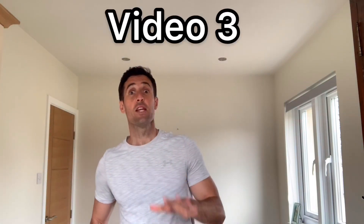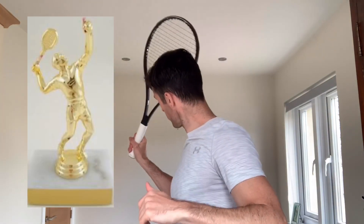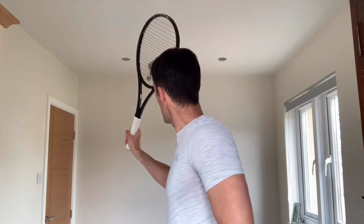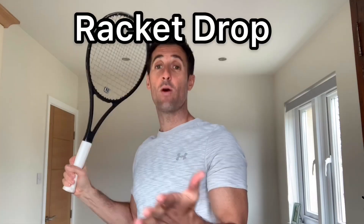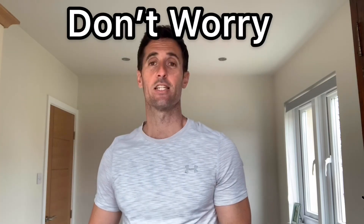So today, video number three — we've found our trophy position. The most crucial part of the serve now is going from the trophy position into the racket drop, and this is where the serve breaks down. This is where, if you've not got a good throwing arm or you've never really practiced the mechanics of a throw, you struggle. But don't worry, you can still sort it out.